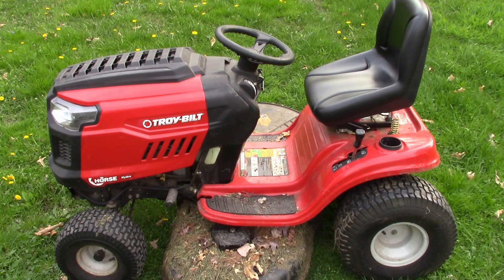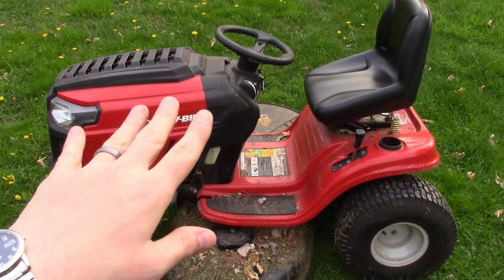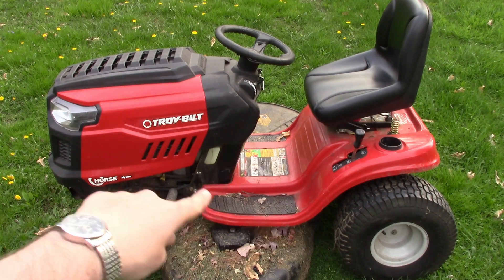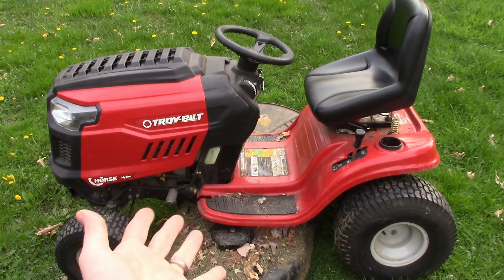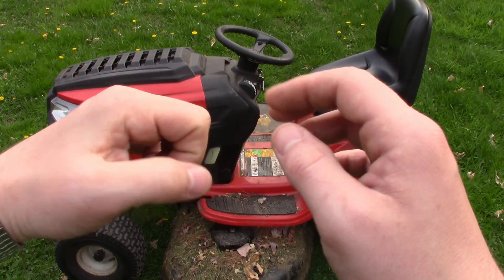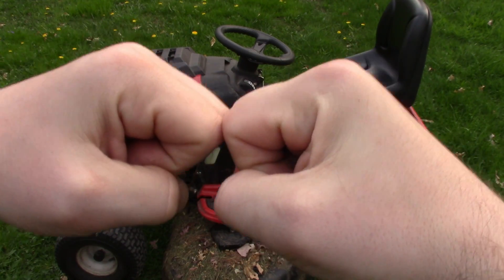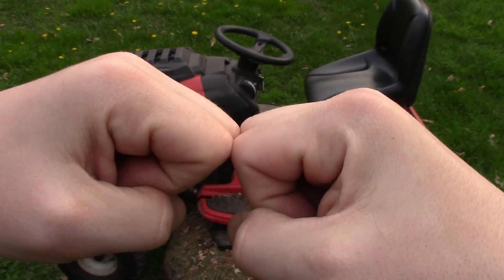I've had a few maintenance issues but nothing major. I had to change the drive belt, which is standard, and I had to change the mower belt — so two things in five years. One time I tried to start it and the starting gear was locked perfectly with the flywheel, so I couldn't get it to turn over. It was such a freak occurrence.